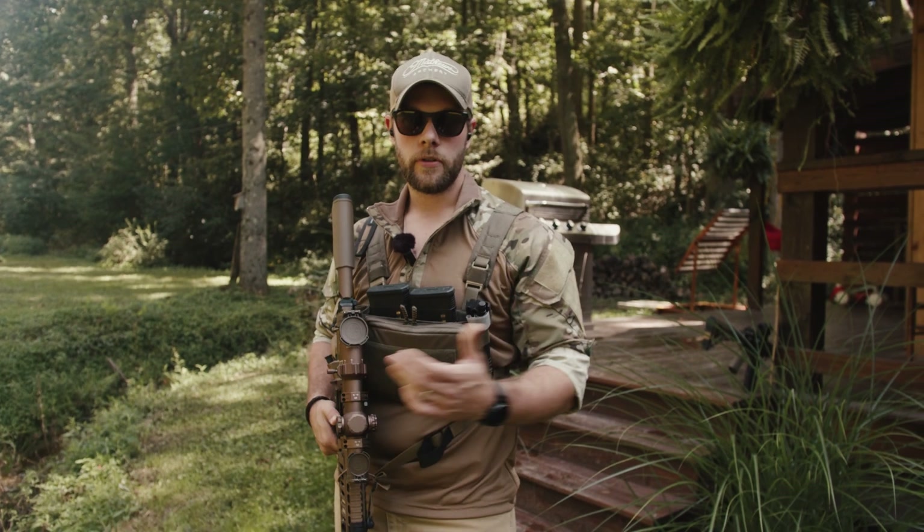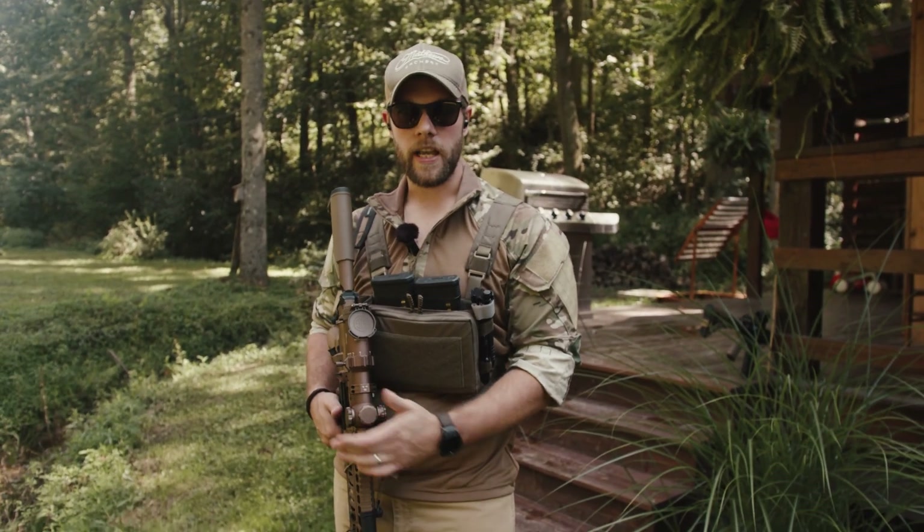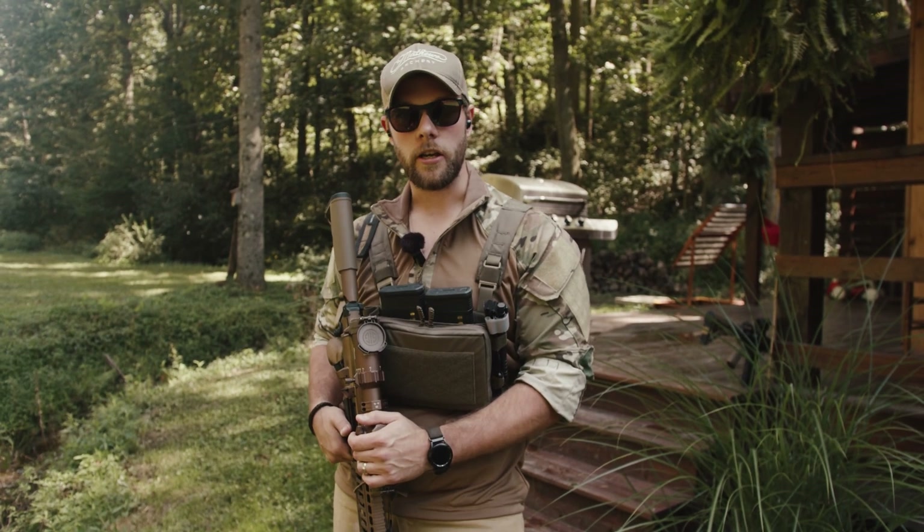We're going to do some moving and shooting. We're going to do shooting in prone. We're going to really stretch the legs out a little bit, and I'll give you my final thoughts when we're all done.